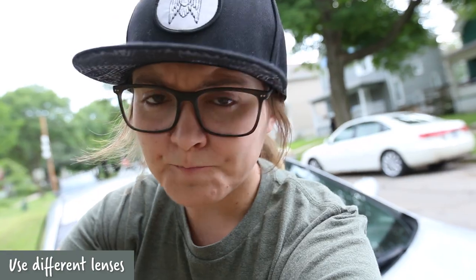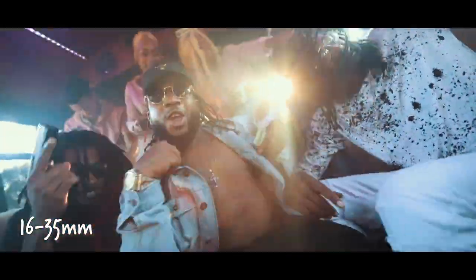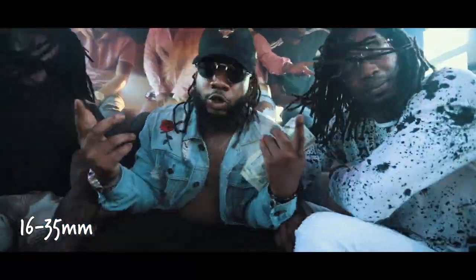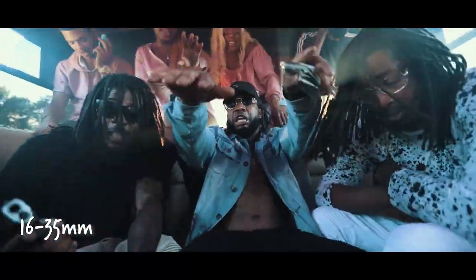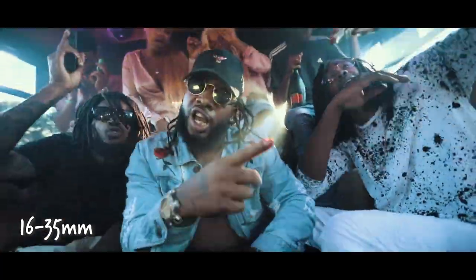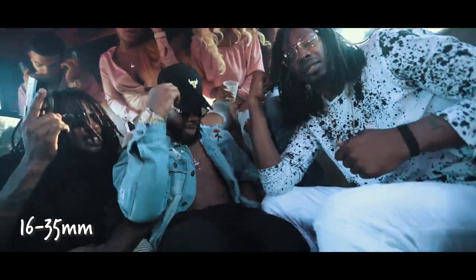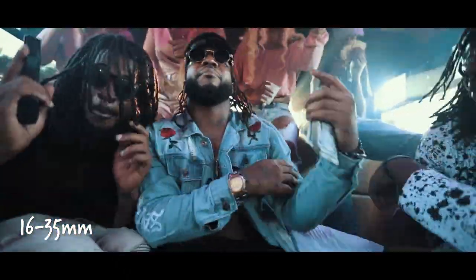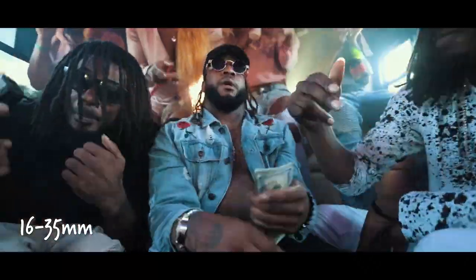When I like to do my shooting, my favorite shot is with the 16 to 35, using it as a handheld lower shot. So like this one here, I'm a little lower than everybody else. A lot of times I'll get down on the ground and shoot up with a 16 to 35 and everybody will be jumping around. It's just got a really cool, kind of warped feel to it. It always looks really good in rap music videos.